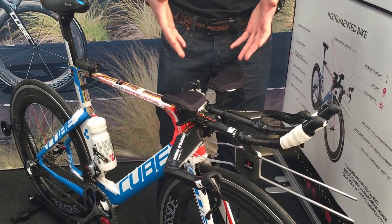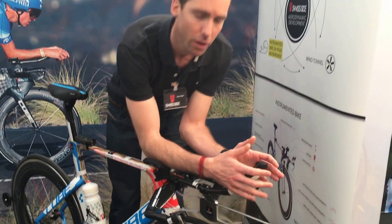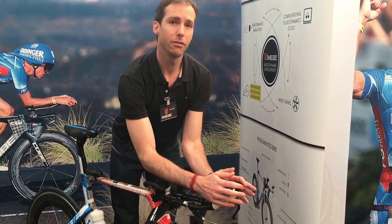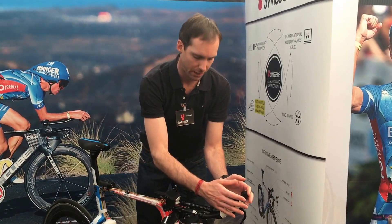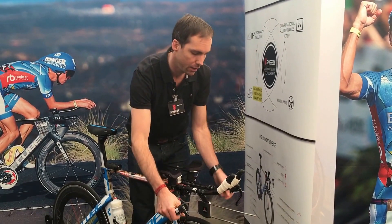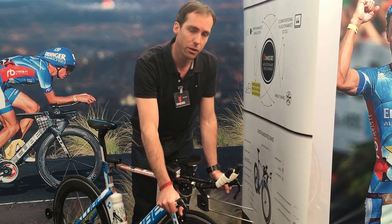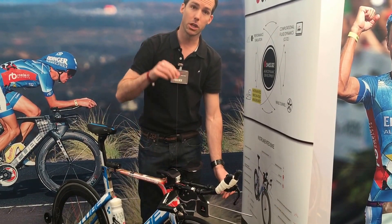It's very important to measure the rider position because the rider himself is 75% of the drag on the bike. When the rider lifts himself up, this is a major drag increase on the bike, so we really want to be careful what happens there. We have sensors in the aero pads and sensors on the tri-bar here. We can see whether the rider is in his aero position or down on the base bar, for example. We also measure the height of the rider.